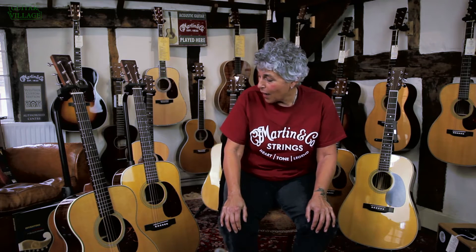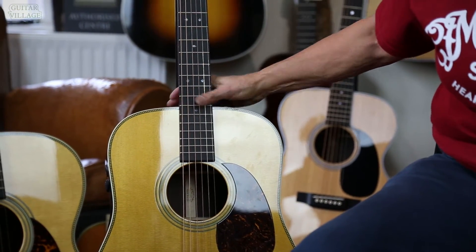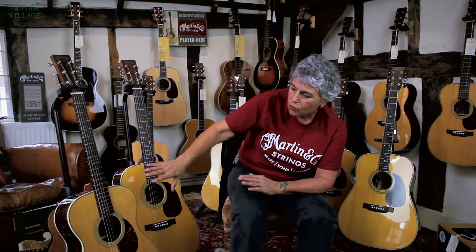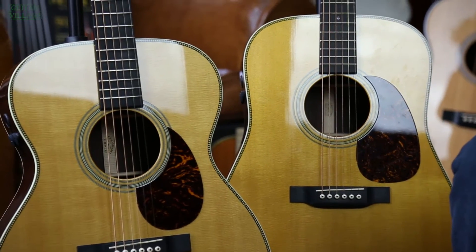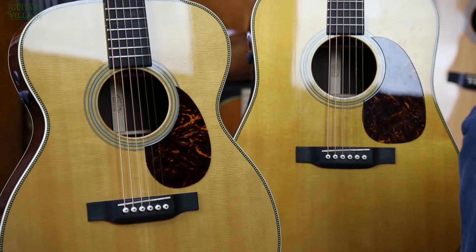We invented the orchestra model in 1929, and the first Dreadnaughts appeared in 1931. So it's pretty cool that they look old, but the cool thing about the Retro series is that while they look old with the vintage toner and classic traditional tonewoods and the fantastic tonal features you expect from a Martin, they actually are incredibly modern — modern in their neck shape and modern in their onboard electronics.